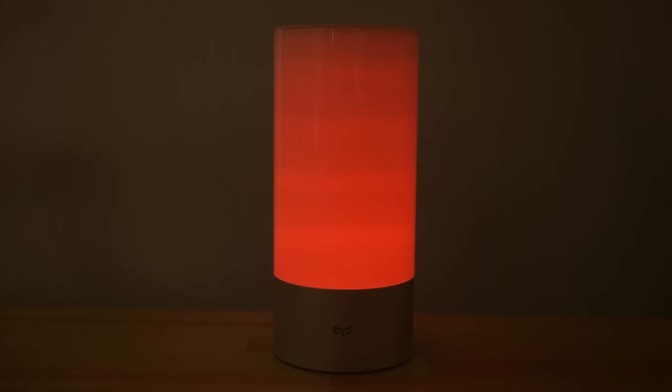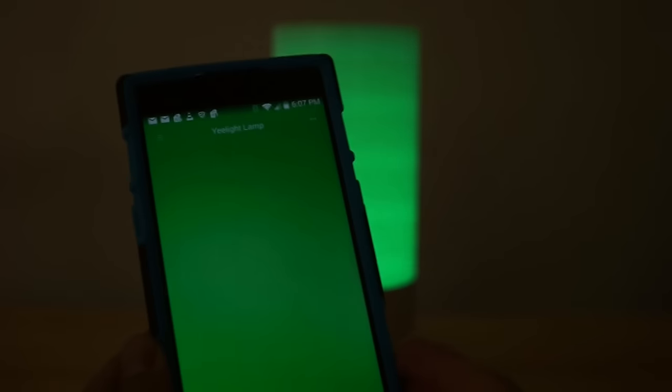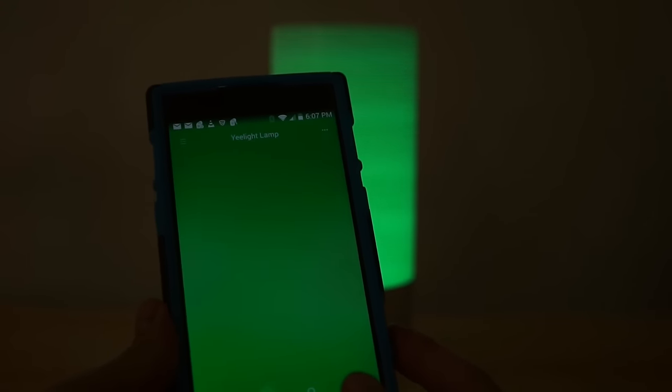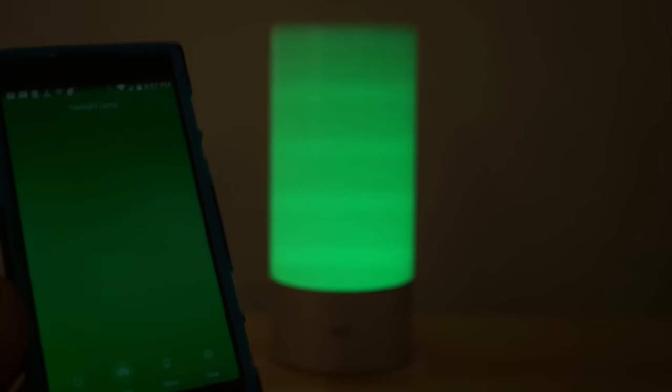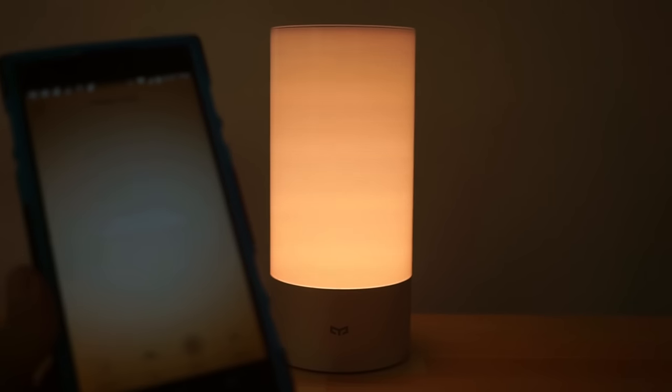You can adjust not just the different colors, as I'm showing off here, but also the brightness — swiping up and down to change the brightness level — and also the speed at which it changes colors, all through a really simple app. Here's the app right here.